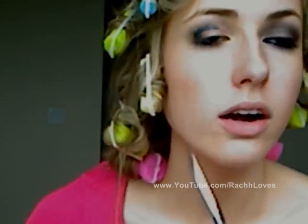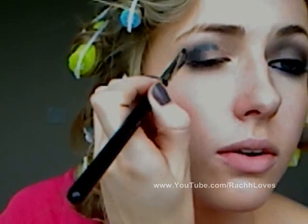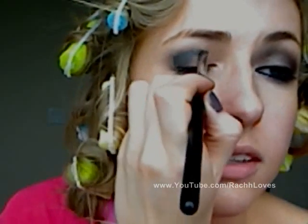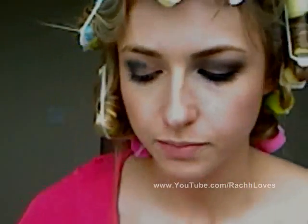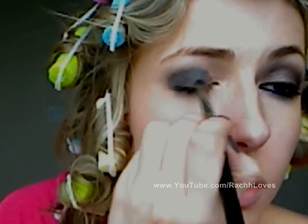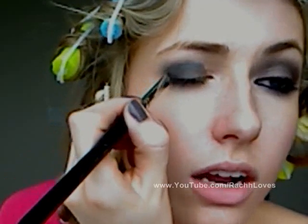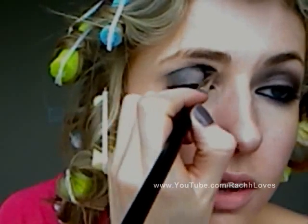Then I'm going to take my Sigma SS 194 and just start blending it in. You want the color to be concentrated on the outer corner and the crease, and then just a tiny bit of color in the center. I'm using quick strokes and moving the brush inwards towards my eye instead of outwards, because she doesn't have a lot of shadow on her crease — it was more in the center.